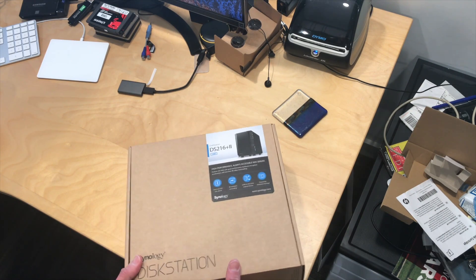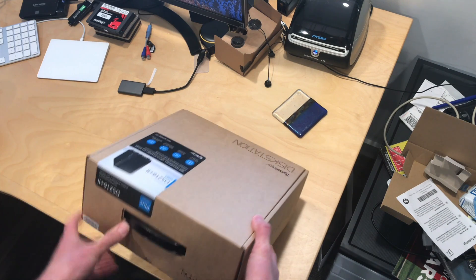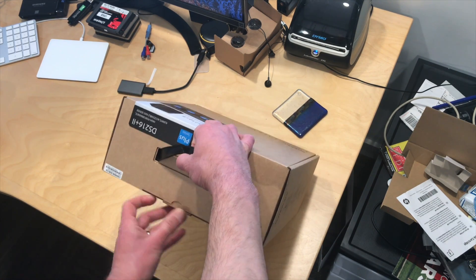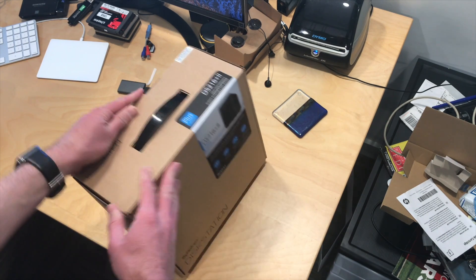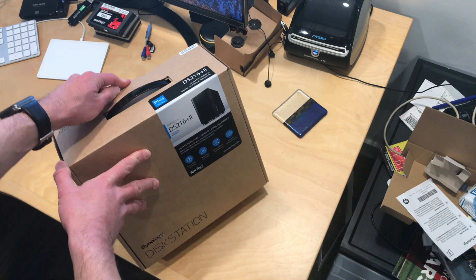Hey everybody, it's Lon Seidman. We've got another unboxing. This is actually not going to be for a review, but rather a sponsored video that I'm doing with Synology on backing up. What they did is they sent me over as a loaner the DS216 Plus 2.